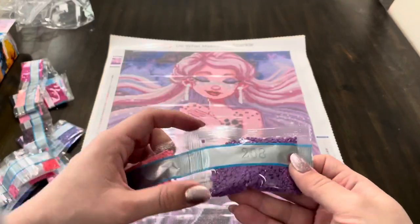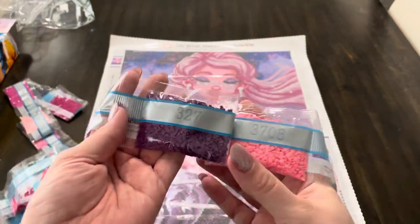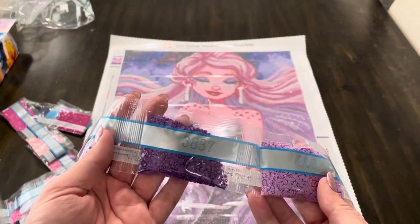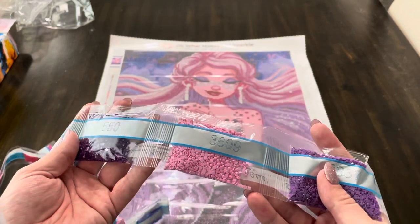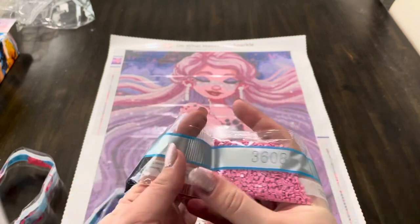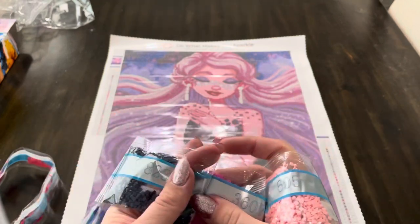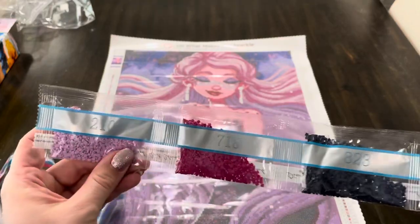So this does come with the square diamonds. The first one that's large is 208, and then 3708, 327, 209, 3837, 3837 again, 3609, 550 — two of them — 154, 3608, 939, 605, 3607, 823, 718, and 210. So all those lovely pinks and purples.